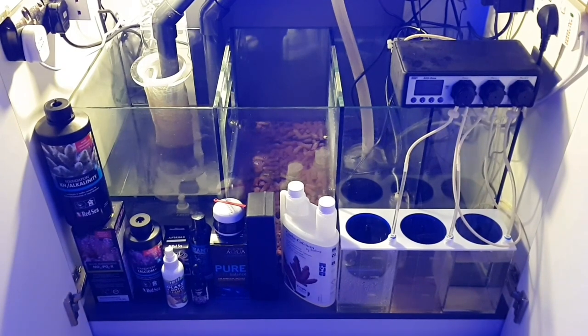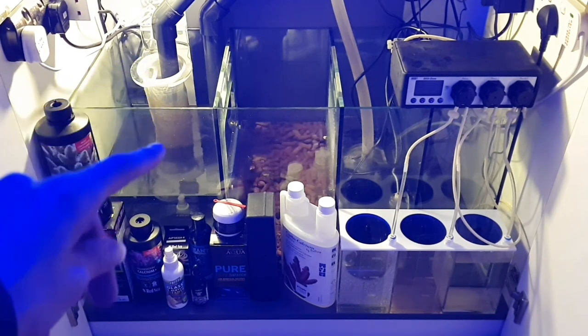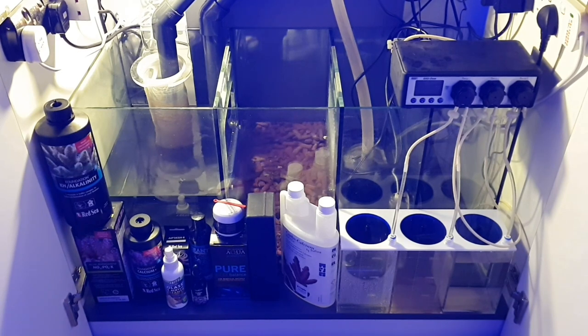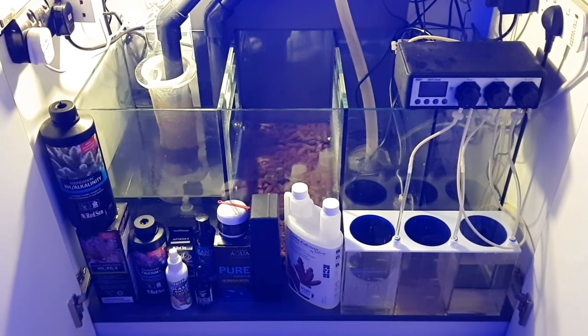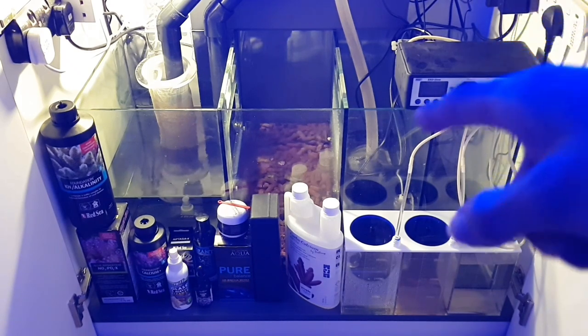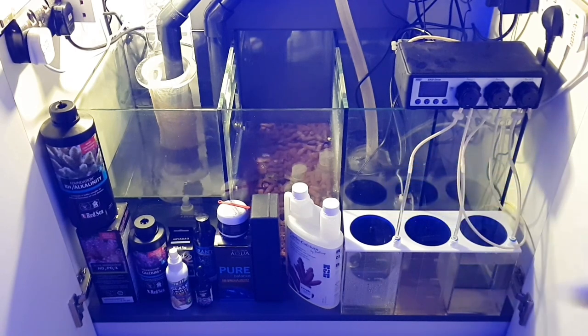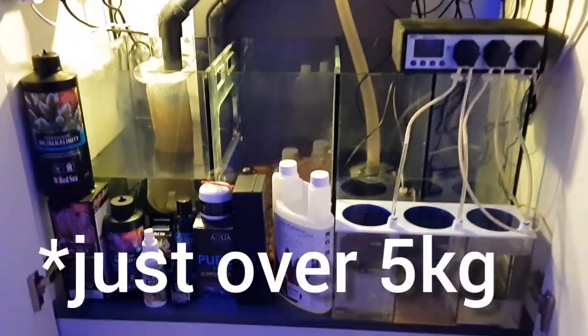Here's the sump. It's quite a bit messy at the moment — still needs to be organised, as there are cables everywhere; it's just been roughly put together. The pipework starts at the back left corner going into a filter sock, and then the next piece of equipment will be the skimmer, which will also go in that chamber. The second chamber is the biological chamber, filled with just over two kilos of Biohome Ultimate Marine.